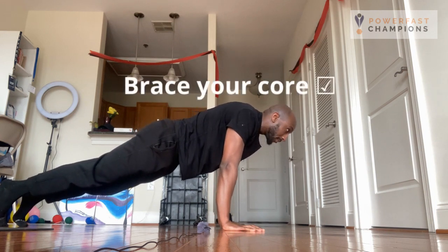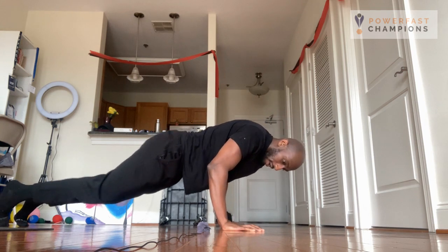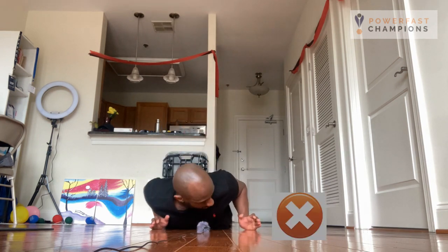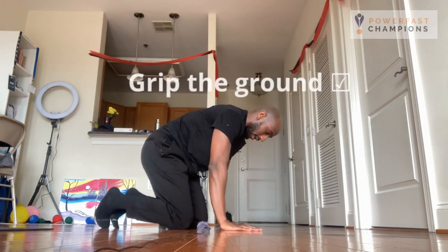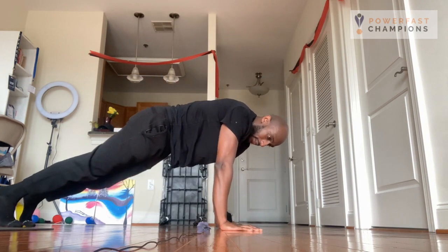When you're descending, you're not allowing the pressure to go into your hypothenar muscles over here — there are three muscles over here. Most people when they do push-ups lean to the side, and their thumbs start lifting. You want to grip the ground and ensure that the entirety of your hand is in contact with the ground.